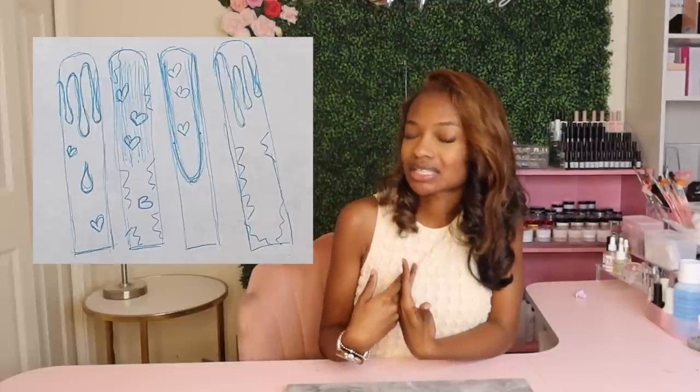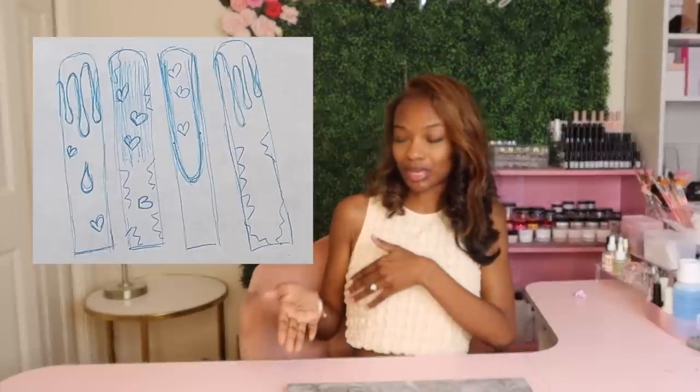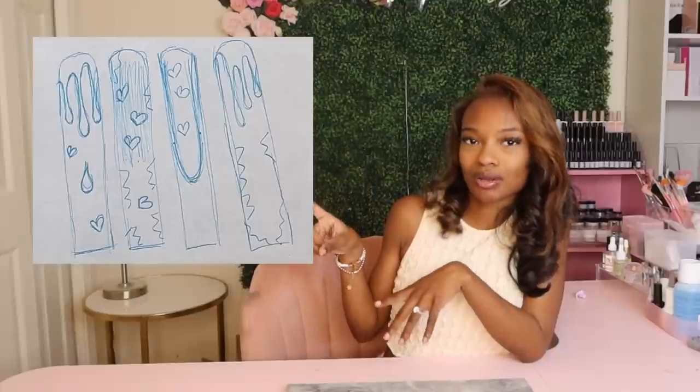What's going on y'all, welcome back to another video. For today's video we're going to be recreating a drawing. I did not do this drawing — my sister did it. She wanted me to recreate something she came up with, but she didn't want to get in front of the camera, so this is the drawing right here.